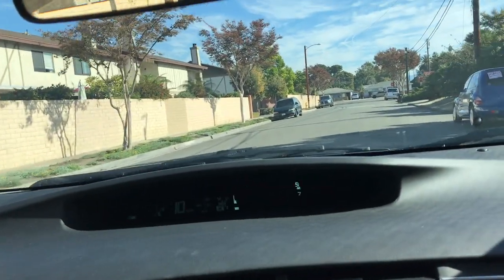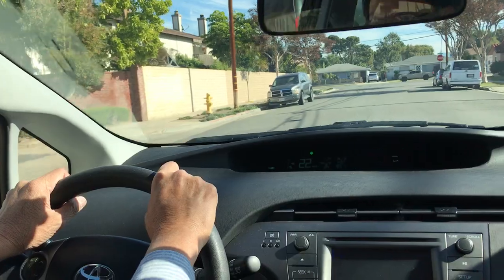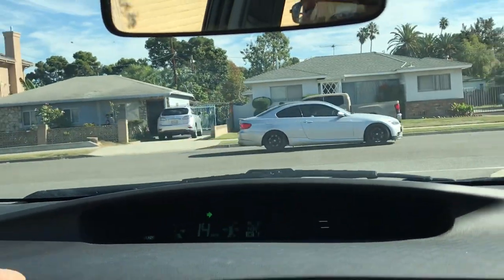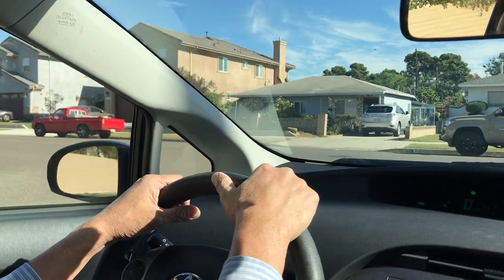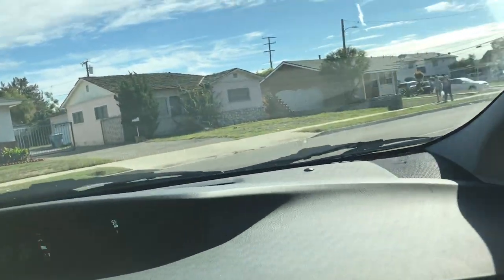Approaching here at a T intersection in a residential area. I'm going to make a right turn — they have a stop sign, and it looks like only one stop here. First, you make sure that you stop completely behind the line, and you have to scan to make sure it's clear — one hundred ten percent for sure — because you don't have the right of way before you make a turn.